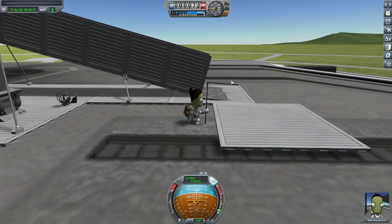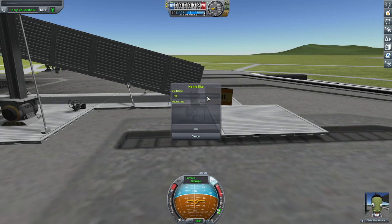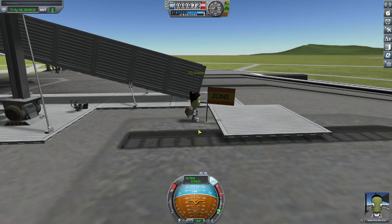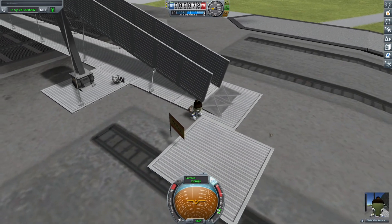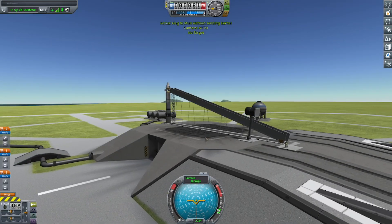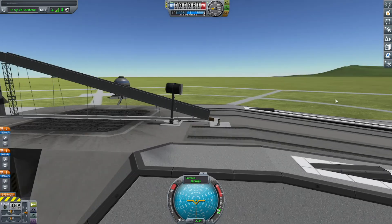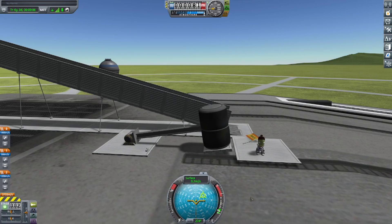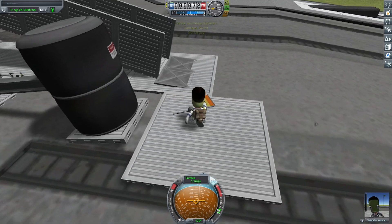So this is going to start by Valentina planting the flag on the launch pad. There she is planting the flag on the launch pad, next to this platform made of structural panels. You can see I take a while typing in the name of the flag. And you may have noticed this large hammer to the left. This large hammer will be used to break the flag out of the ground, meaning the Kerbal Valentina can then push the flag.